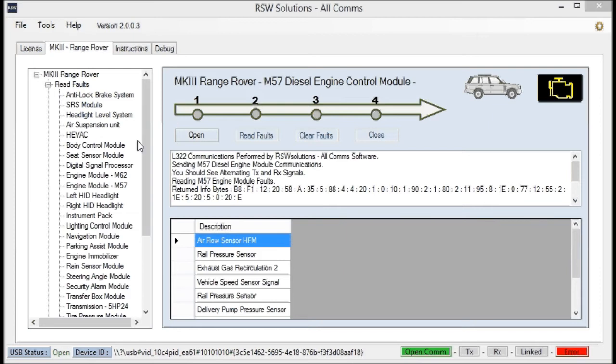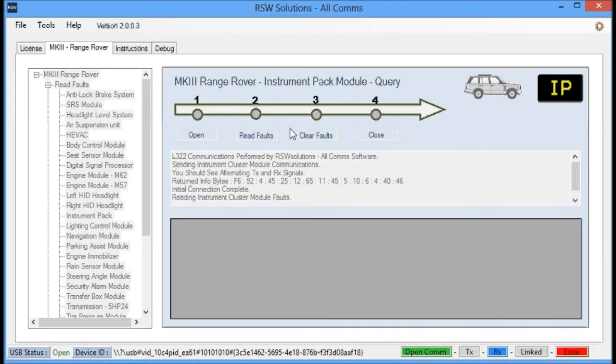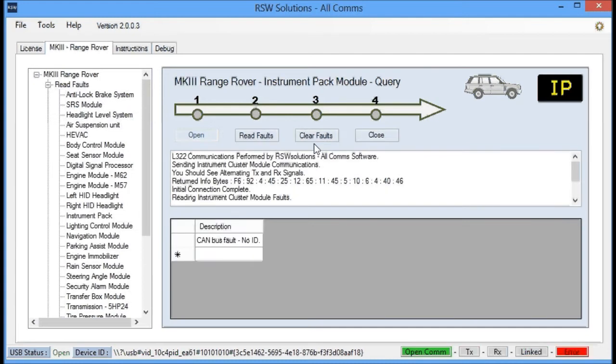Reading and clearing the fault codes is the same for all the other modules listed here. It's simply: open communication session, read the faults, clear the faults, and close.